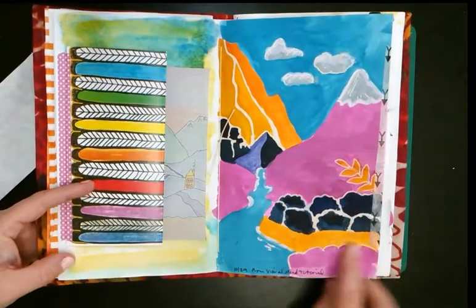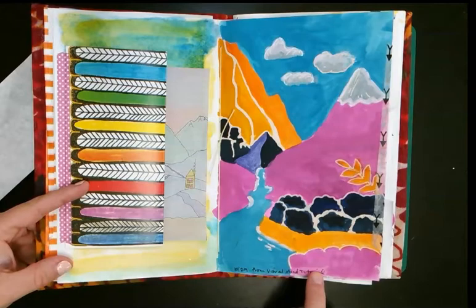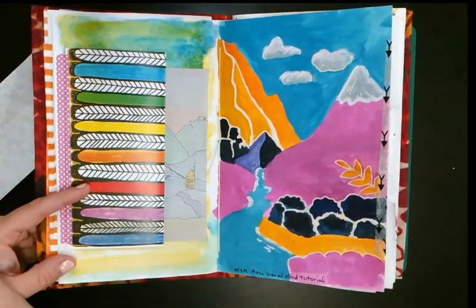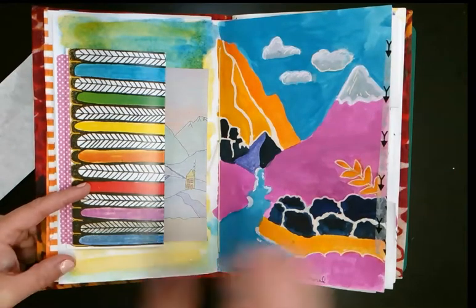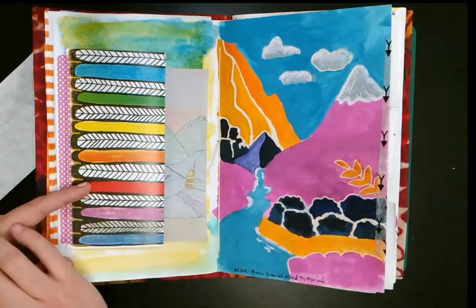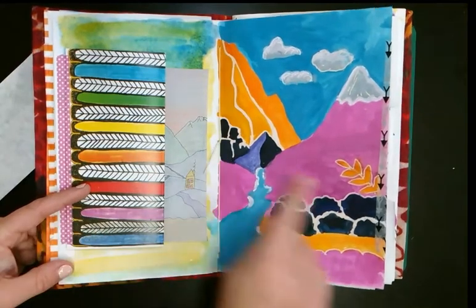I did this from a Visual Mind tutorial — I don't know if you follow Visual Mind, she's on YouTube. She used gouache, and I just used the cheapest tempera cakes. It's water-based but it's not like watercolor, and then I put some paint pen on top.